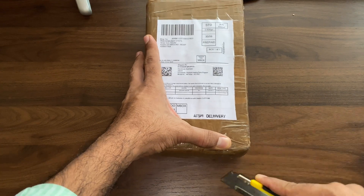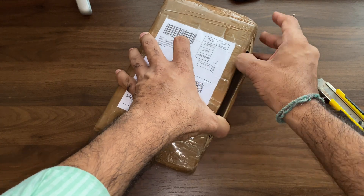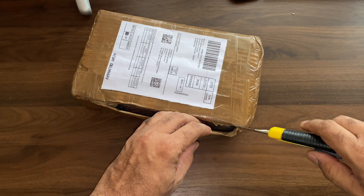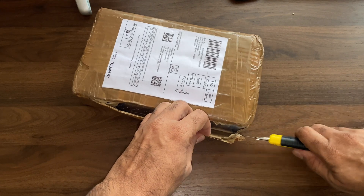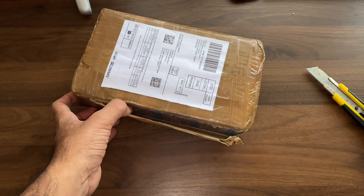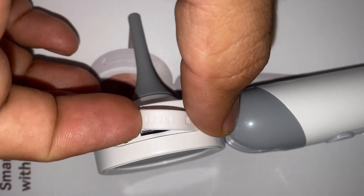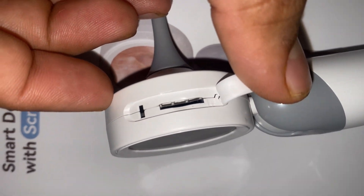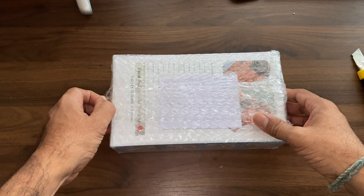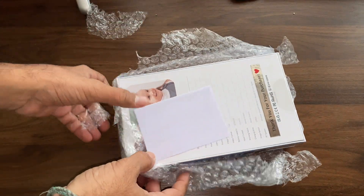By using this instrument we can picturize the lesions and examinations. It has three modes: an observation mode where we can directly observe, a record mode, and a memory card mode — it has a slot for a 128 GB micro SD card. We can also attach this device to a computer to observe stored images.